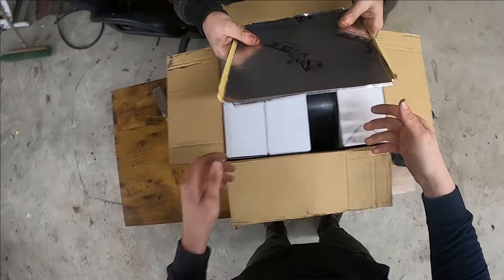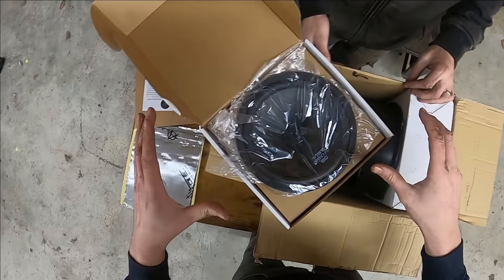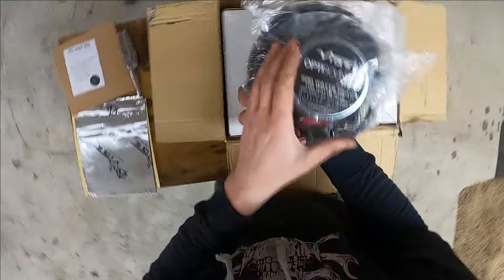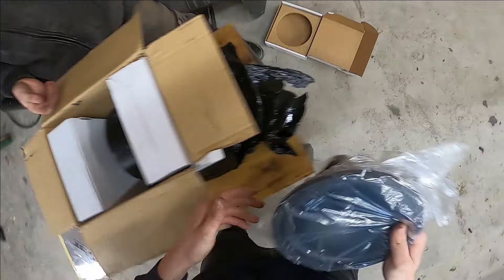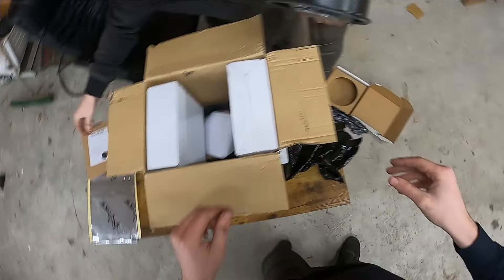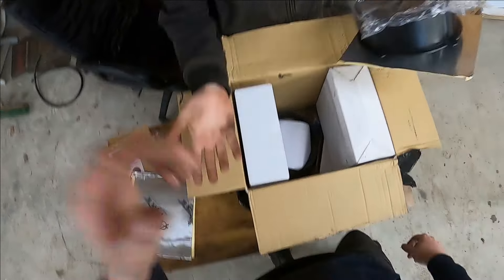So in here we've got the set from Vibe Audio. This is their Opti Sound — this video isn't sponsored by the way. This is built for the Audi TT mark, so it should be a straightforward fit — famous last words. Look at that, big magnet on the back, that's a proper speaker. That'll be better than your factory ones. We'll also get a sheet of sound deadening behind it to eliminate any rattles and improve sound quality.